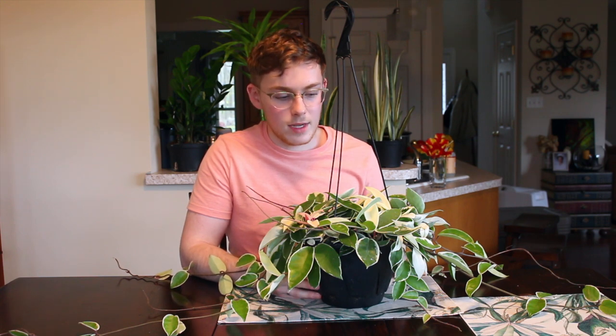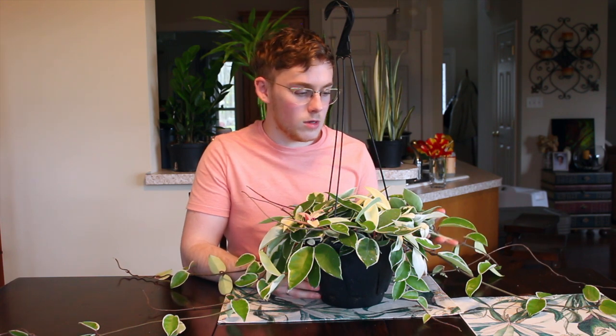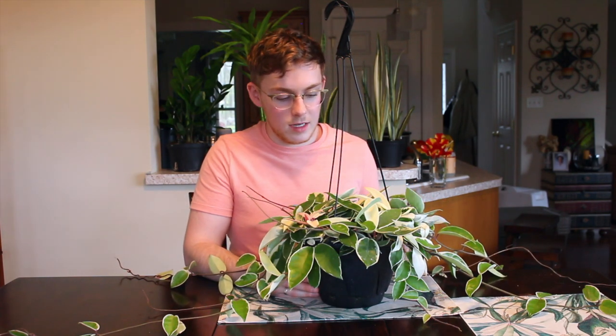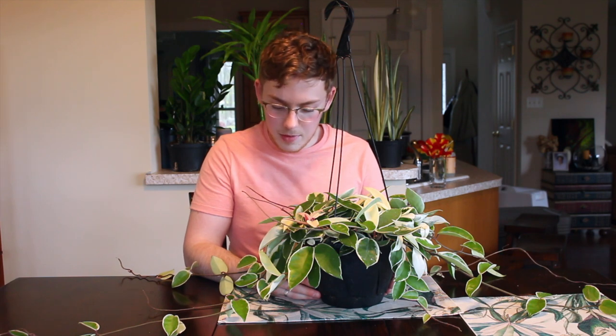Hoya Carnosa is one of the easier Hoyas to grow. I know people that have lots of Hoyas and they tend to love them. I would definitely recommend watching our other videos on Hoya Carnosa if you want some more in-depth information. This is a very interesting Hoya and I highly recommend it to anybody interested in growing their own Hoya. Bye everyone, see you in the next one.